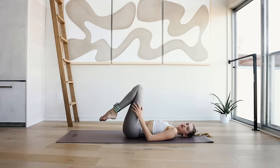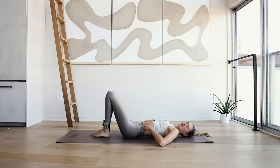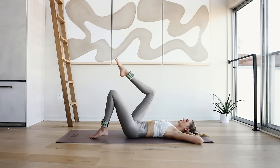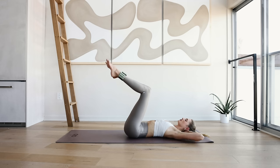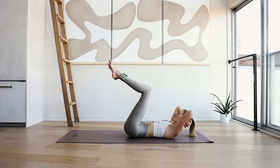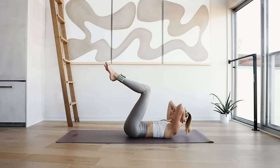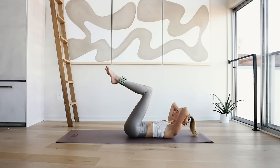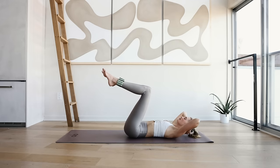Okay, we're going into a little ab series for the end of today's workout. Bring your arms behind your neck, bring your legs into a tabletop. Take a deep inhale through the nose and on the exhale slowly come to a sit-up and back down. Doing this 10 times, just warming up that spine. 10, 6, 5, 4, 3, 2, and 1.